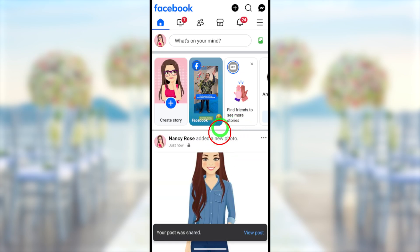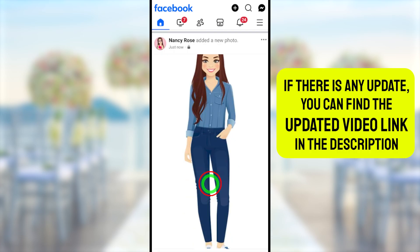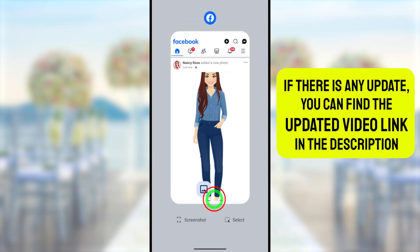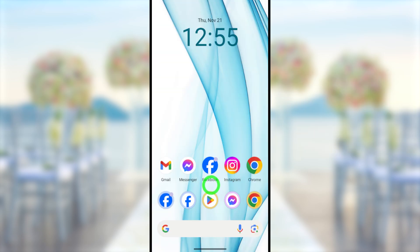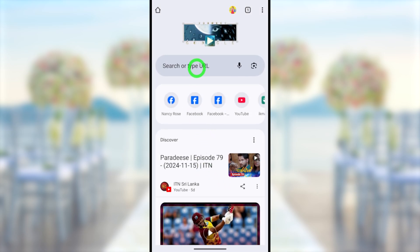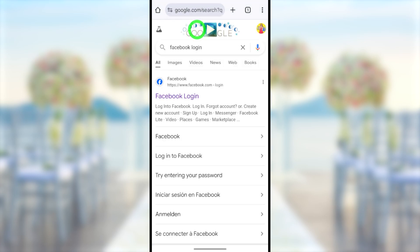Now you can see this is your profile picture. Then you can close your Facebook application. After closing your Facebook application, you have to go to or log in to your Facebook account using your web browser. It doesn't matter which browser on your mobile. Open your default web browser. After opening, go to the search bar, then type and search 'Facebook login' or www.facebook.com.